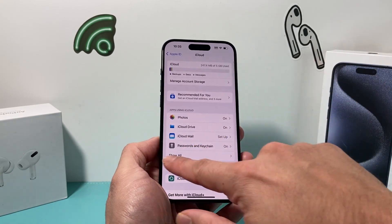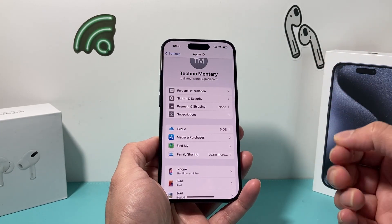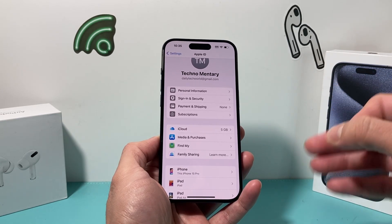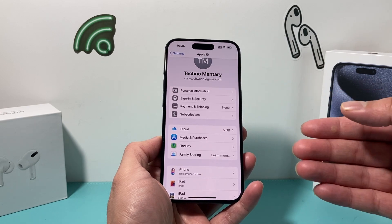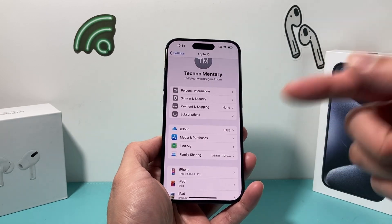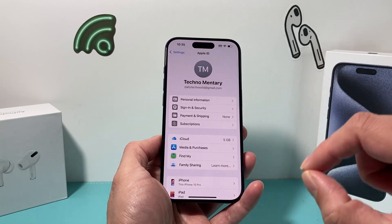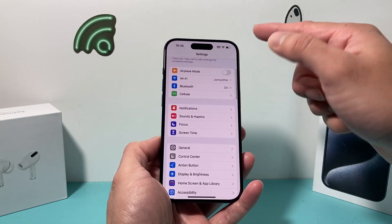Now, the other thing you can do is also back it up on your computer. If you have a newer MacBook, you can use the Finder app, or if you have a PC or older MacBook, you can use the iTunes app, which is free. We explain that in another video and will leave a link in the description section. After you have backed up your phone, it's time to erase it.